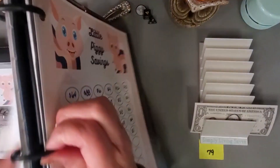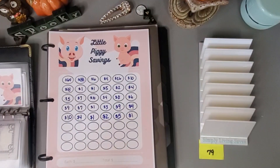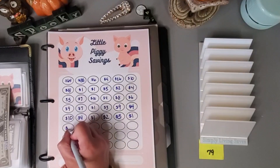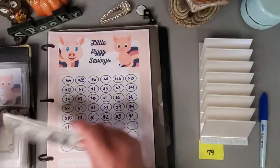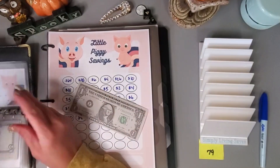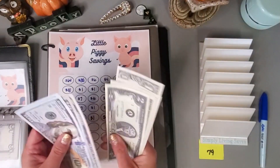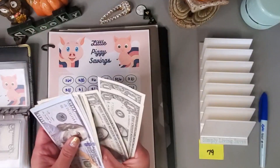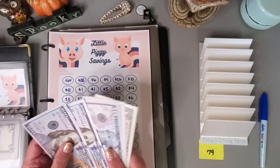We'll put our last $1 in here. Let's count this up — I don't think I counted it up last time: one, two, three, 10, 15, 17, 19, 21, 22, 23, 24, 25, 26 — so $326.